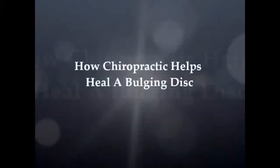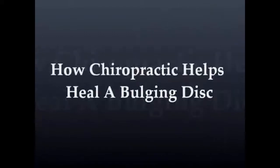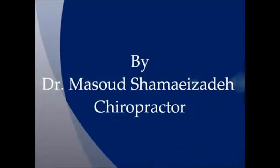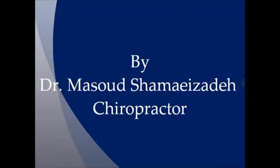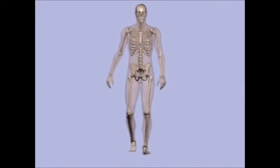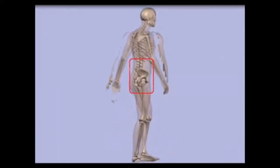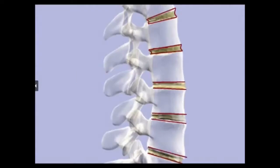How chiropractic heals a bulging disc. First we need to see the biomechanics and anatomy of the low back. Our low back is usually made of vertebrae, and these vertebrae are divided by discs. These discs are made of nucleus pulposus and annular fibers, which are cartilage around the nucleus pulposus.